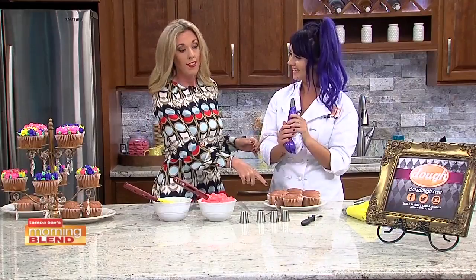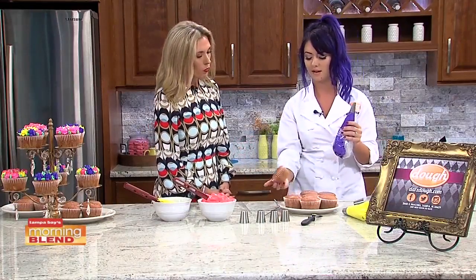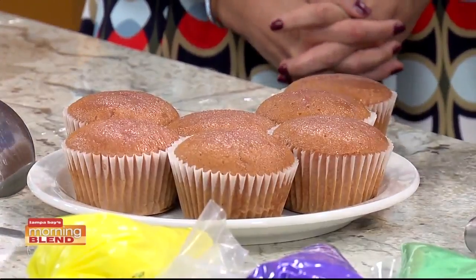First, I think we need to talk about what are we making this on. So this is a Florida strawberry cupcake — we make this with our Florida strawberries, baked right into the cake. It tastes amazingly fresh and delicious. Perfect for Mother's Day — fresh and springy.